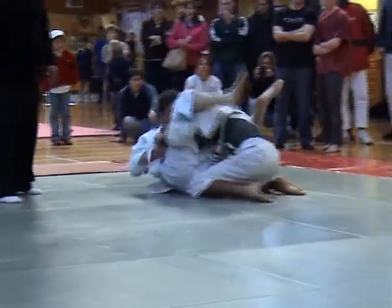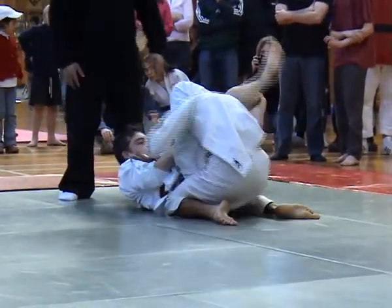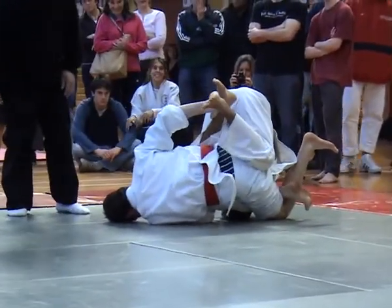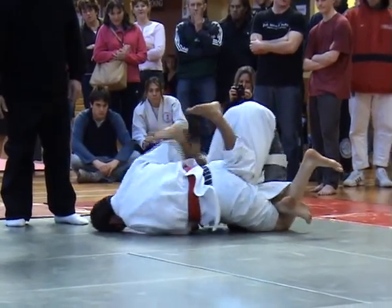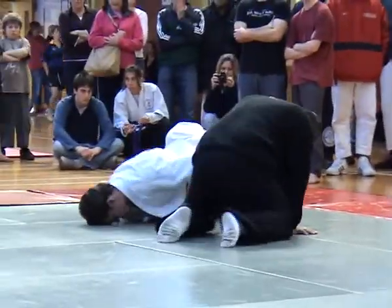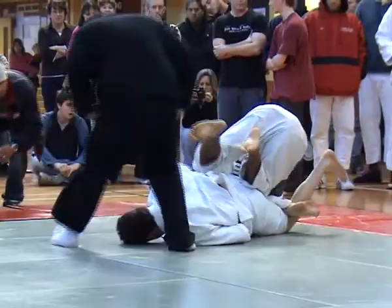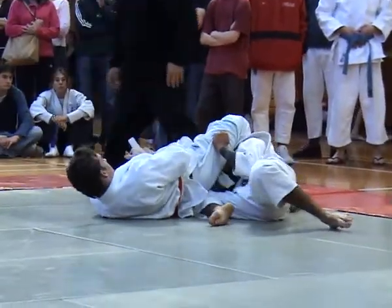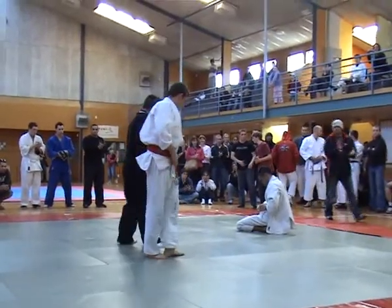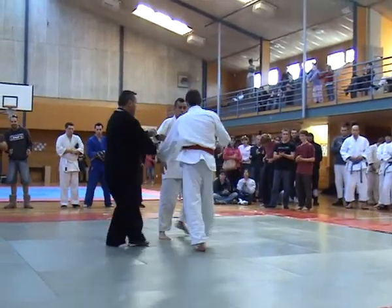This one is running out. Turn the wrist the other way Bo, away from you. Turn the thumbs to your left Bo. That's it. This one is running out.